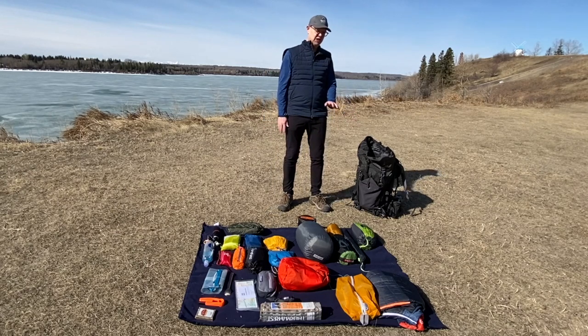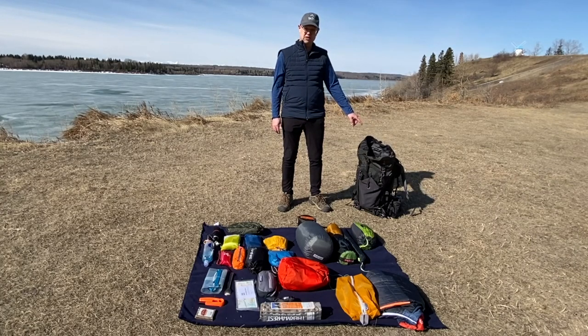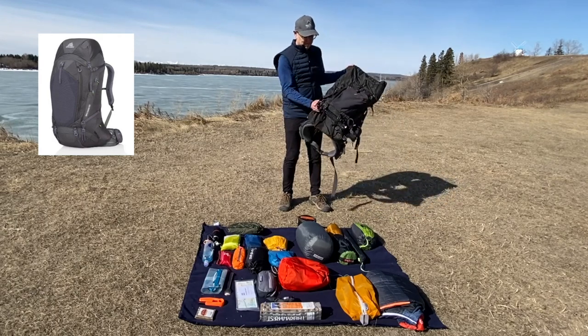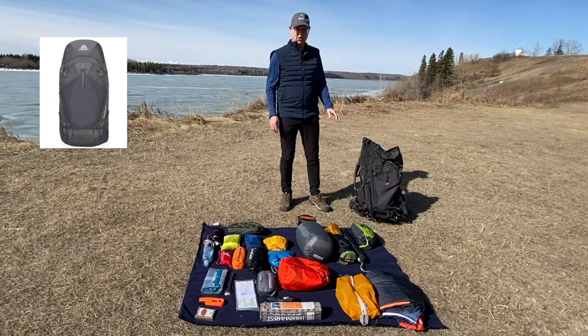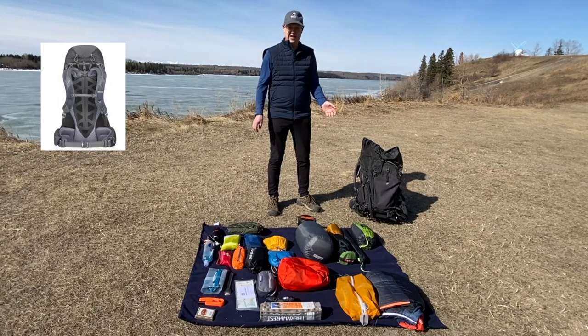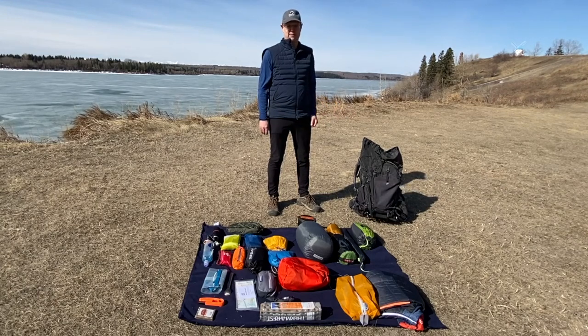I recommend for a multi-day trip you're going to need at least a 50-liter backpack. I'm using the Gregory Baltoro 65-liter. The pack itself is about five pounds, so it's going to be some weight all on its own. And the more things you have in your pack — the more zippers, the more tie-downs, the more luxury things you have — the heavier that pack's going to be.